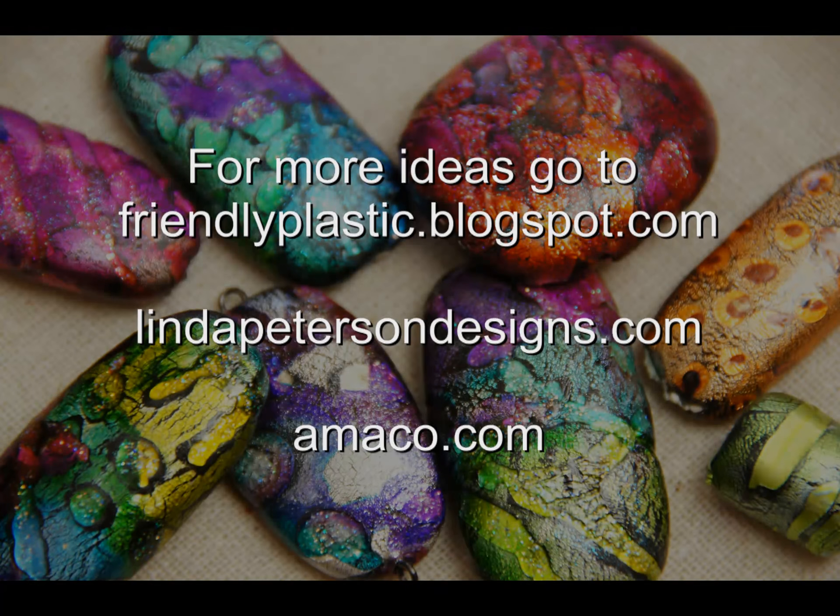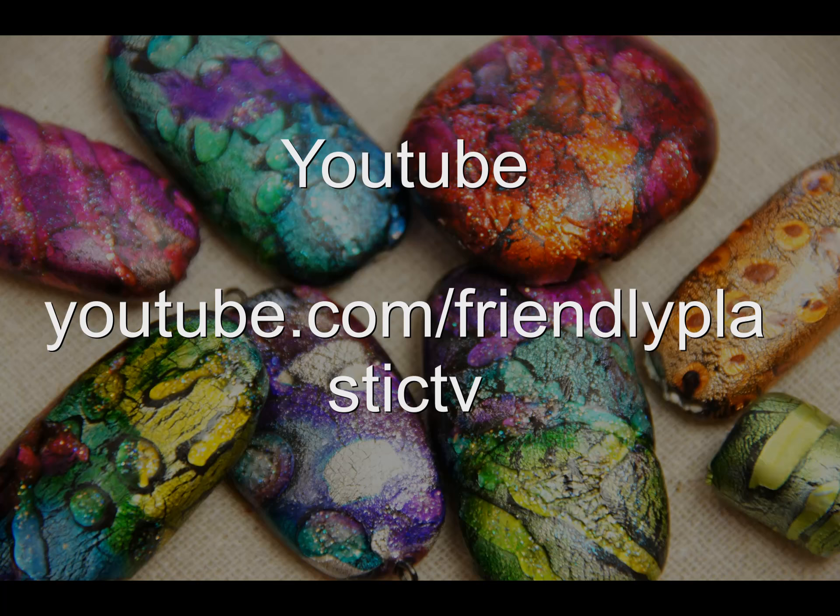For more friendly plastic ideas, tips, and inspiration, visit us on our blog at friendlyplastic.blogspot.com. And be sure to check out all of our YouTube videos on our channel at Friendly Plastic TV.